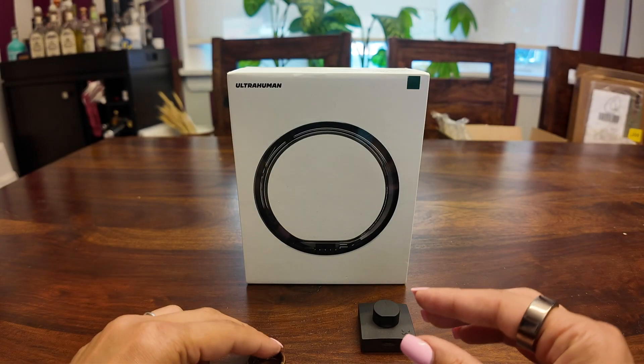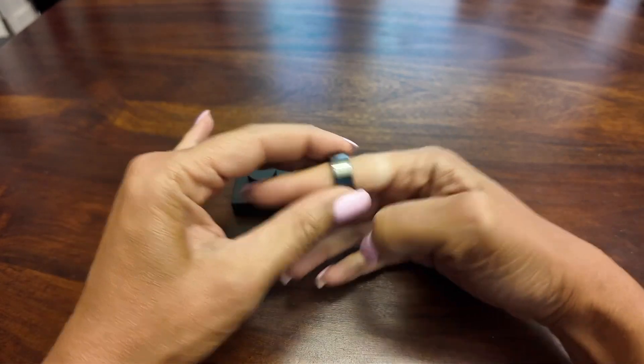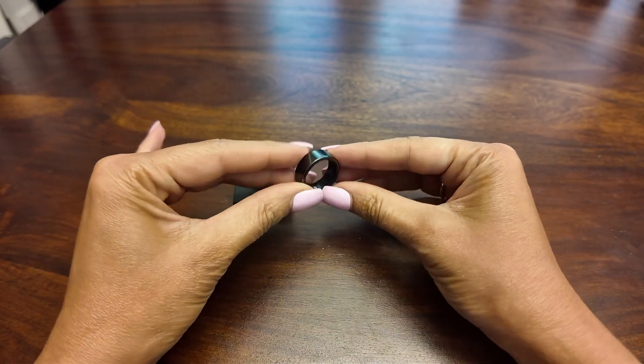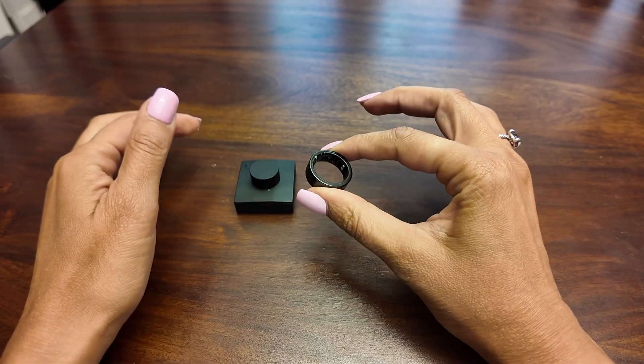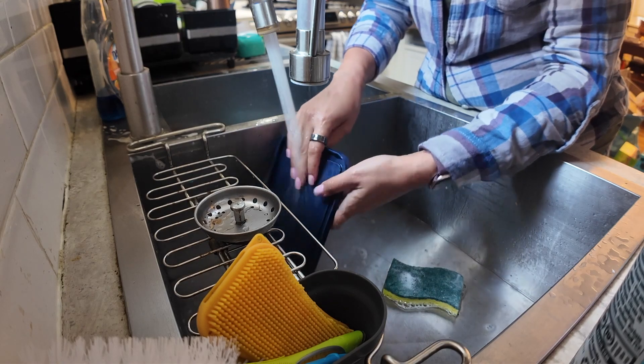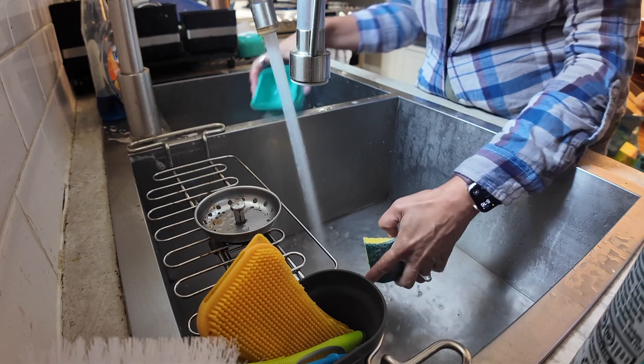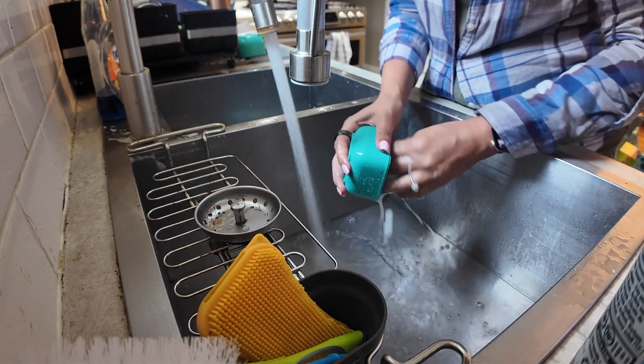The UltraHuman Ring Air comes in five finishes and it's made of reinforced fighter-grade jet titanium, so it's both elegant and durable. The inside is coated with medical grade hypoallergenic epoxy resin. It's really comfortable to wear — I'll often forget I even have it on. While it doesn't have an official IP rating, I have washed dishes, showered, and gotten it wet many times, and it still works good as new.